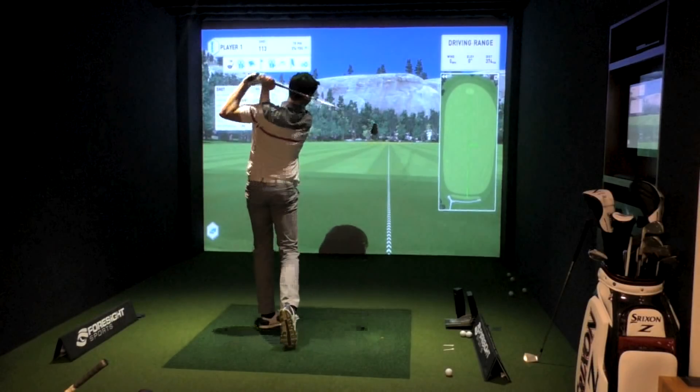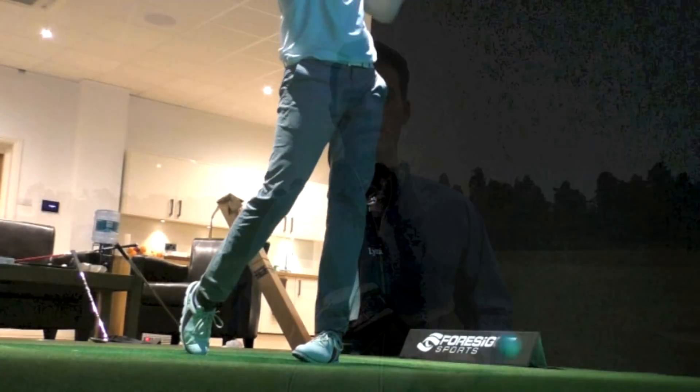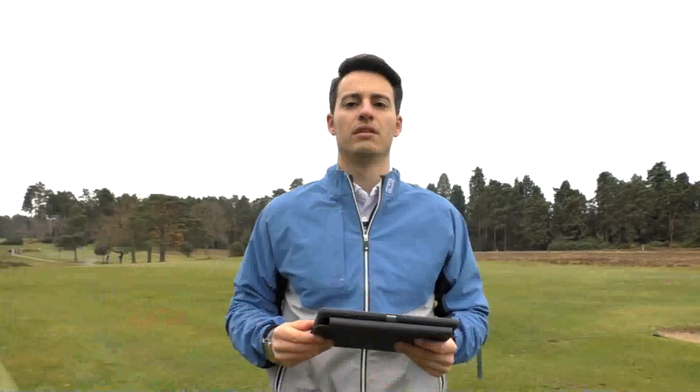We're hitting both on the GC2 launch monitor at Foresight Sports HQ. It was really interesting to see what numbers we got, so let's dive into the data and see how they performed.